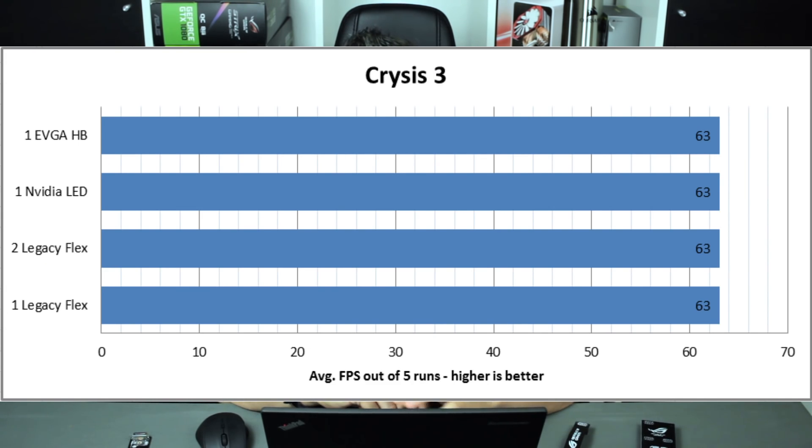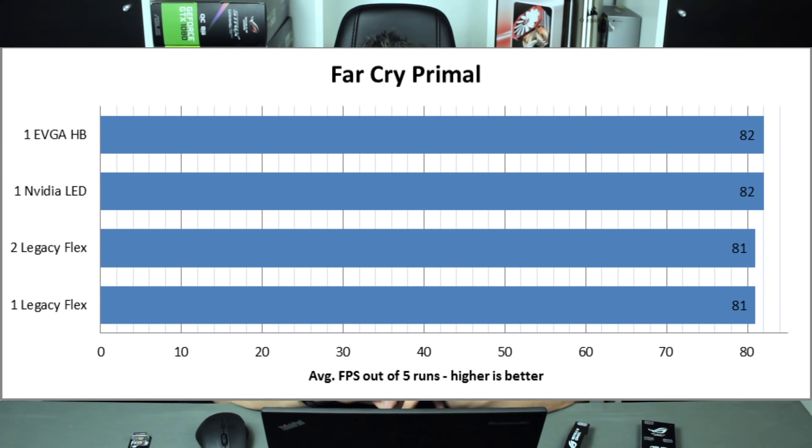I also did gaming benchmarks. For Crysis 3, I ran my own internal benchmark — the same in-game sequence for one minute, repeated five times, taking the average FPS. The results showed no FPS gain whatsoever between one flexible, two flexible, LED, and high bandwidth bridge. There was no difference.